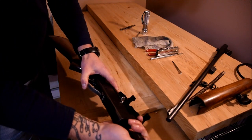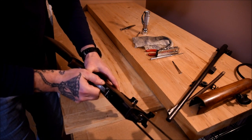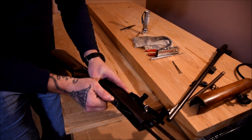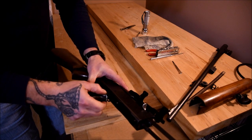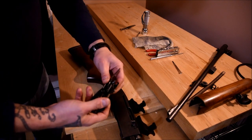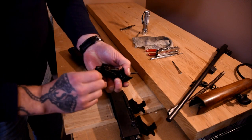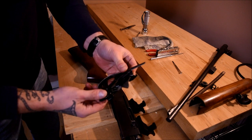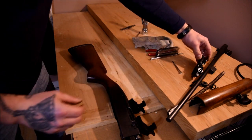Pull the action forward slightly just to free up the mechanism, then rotate it — rear piece out first — and she should just slide right out on you. It's your basic shotgun-style trigger mechanism, pretty simple and easy to clean. Drop that down to the side.